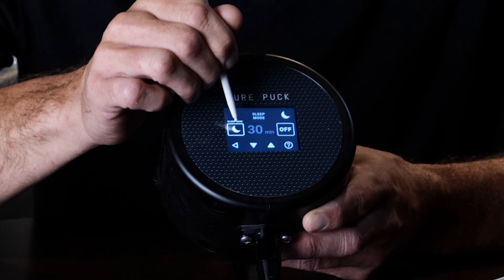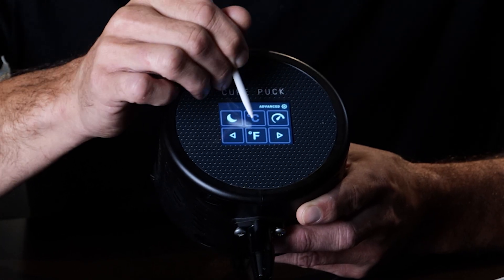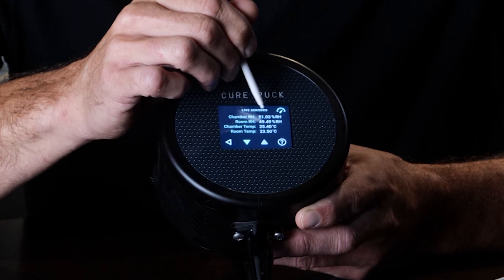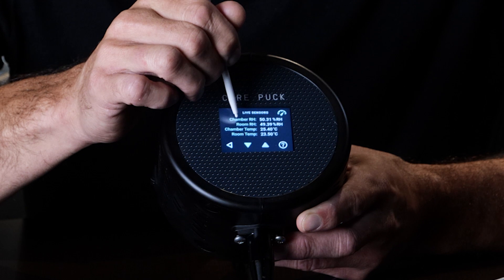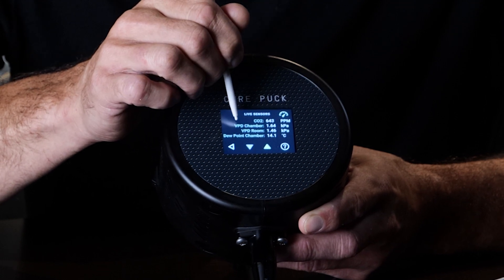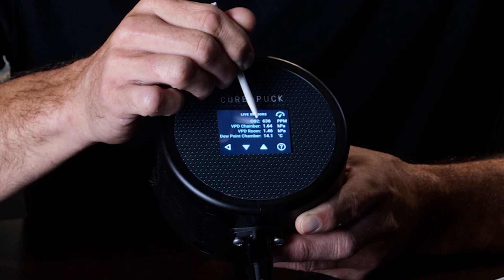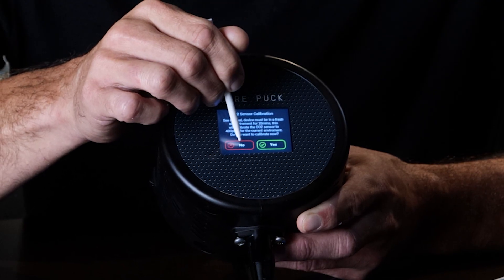Next screen has sleep mode, which lets you put the screen to sleep. You can toggle between Fahrenheit and Celsius. Live sensor data gives readings to two decimal places — full sensor accuracy — including chamber and room RH and temperature, CO2, chamber VPD, room VPD, and dew point of the chamber. If you want to calibrate the CO2, click the CO2 label and the calibration screen comes up.